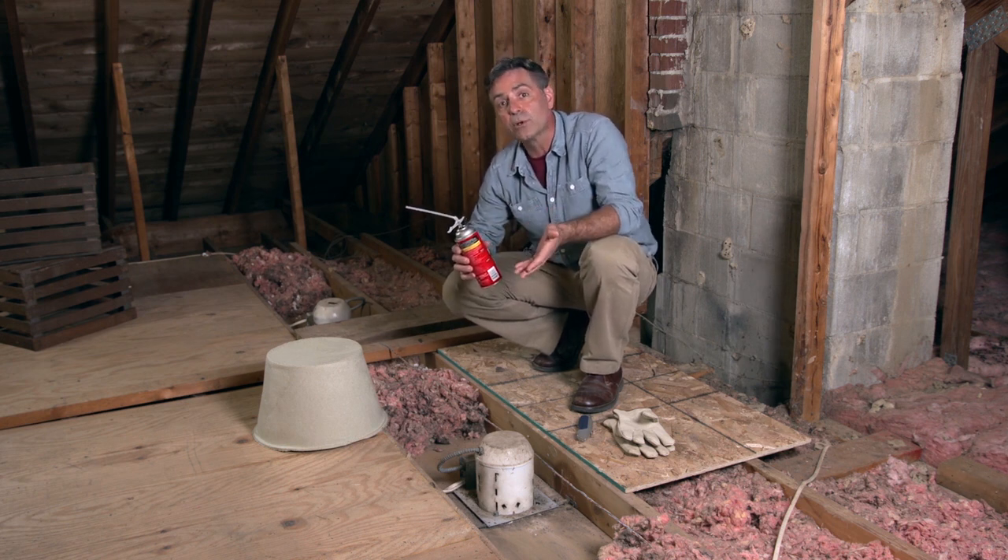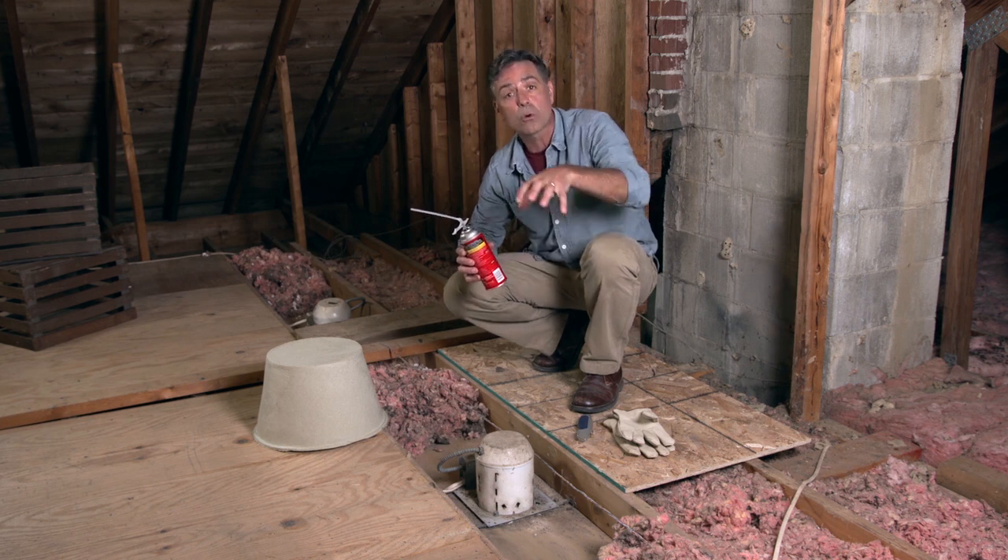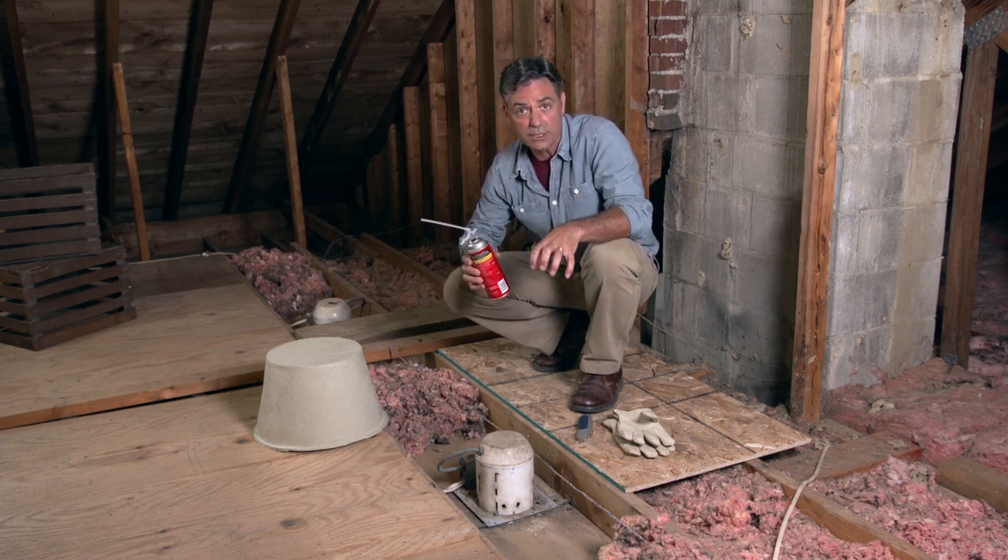Where are those? Well, if you look up at your ceiling when you're inside your home, you'll see lighting fixtures, ceiling fans, things like that. They'll have a corresponding electrical box on the other side that will need to be sealed.